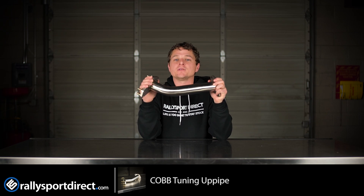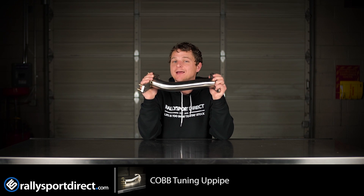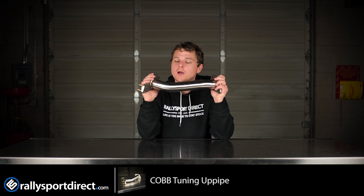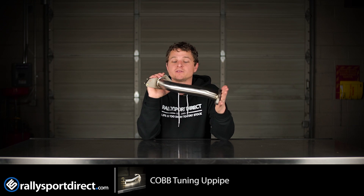This uppipe is going to replace your factory cast uppipe. Now if you've got a really old Subaru, you probably have a cat in that uppipe, and those are known for breaking apart and taking out your EGT sensor and your turbo along the way. So I would always recommend getting rid of those, either by replacing it with an OEM unit or with something like this.